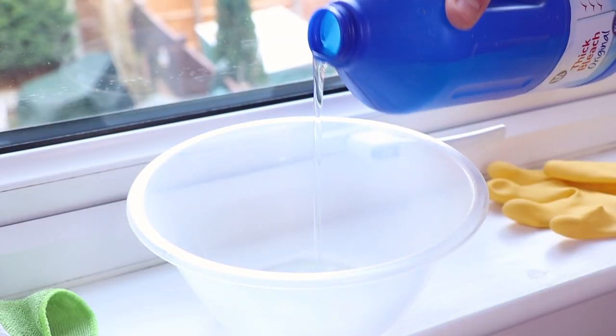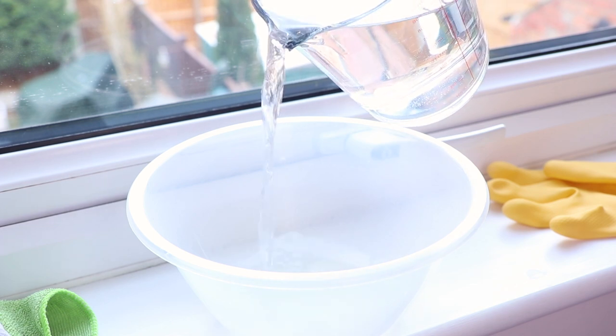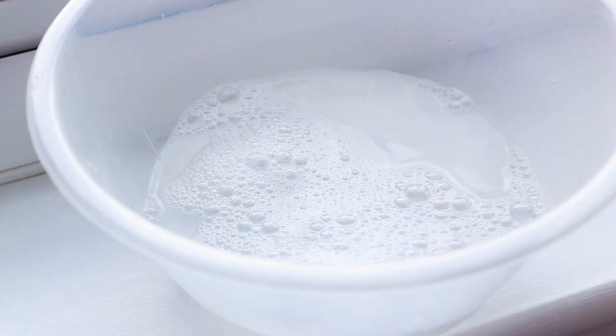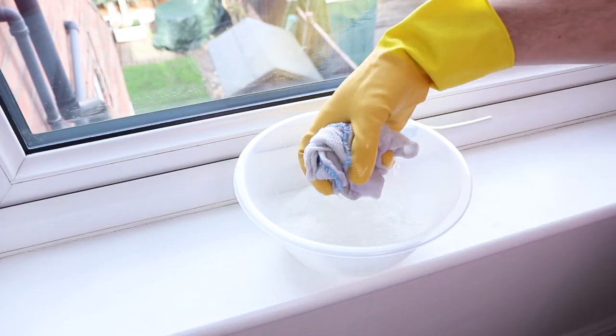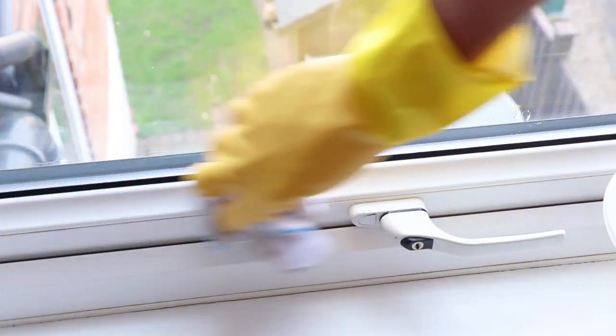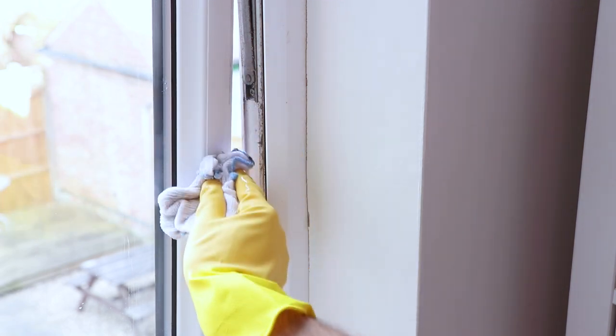Next, mix up a diluted bleach solution. Do this using a small amount of thick bleach then top up with some warm water. Using a cloth and with your marigolds on, give the window frame a wipe all over getting into all those nooks and crannies. If you're worried about using a bleach solution on your windows, always test in an inconspicuous area first.